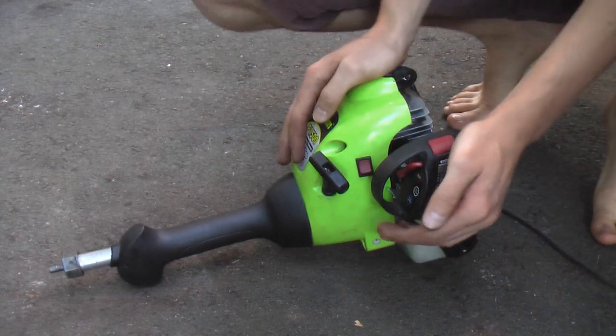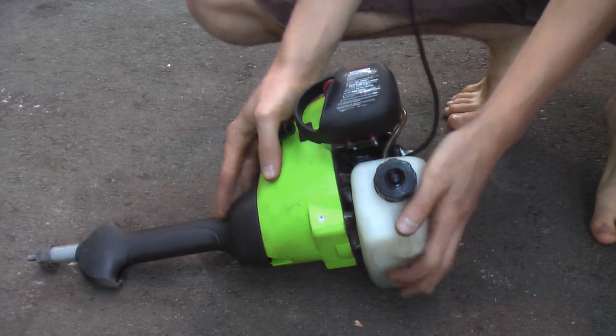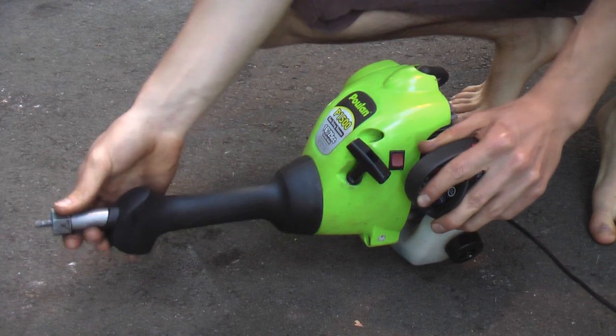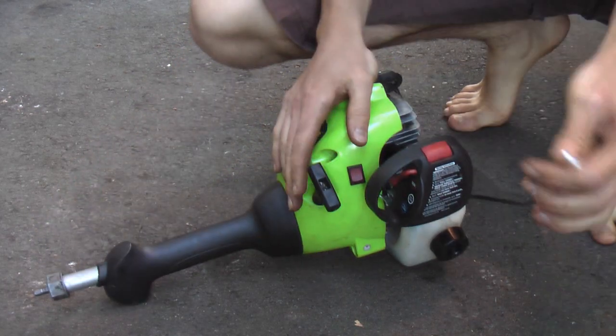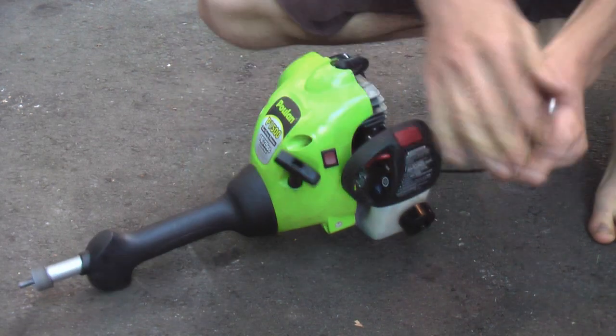Here it is, all put back together, and this is pretty much how it's going to go in the boat. I might take the gas tank off just so it can sit a little bit lower, but it'll go right out the back of the boat — and yeah, it seems to run pretty good. I'll just hook a servo up to here to control the throttle.